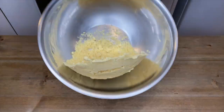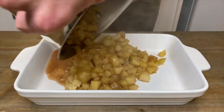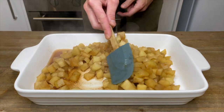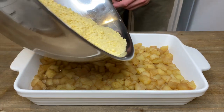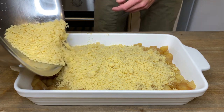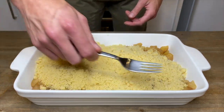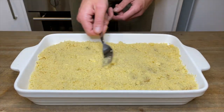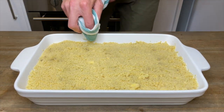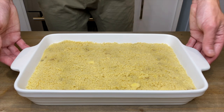Now let's assemble. Pour the apple mixture into a 38cm x 22cm baking dish. Spread it all out so it sits evenly and flat, and then sprinkle over the crumble mix. Using a fork or a spoon, spread the crumble around so that all of the apples are evenly covered. Give the dish a wipe to ensure nothing burns on the sides, and then bake in your preheated oven for 25-30 minutes or until beautifully golden brown.